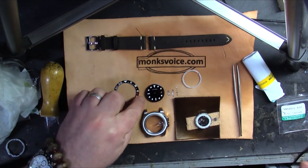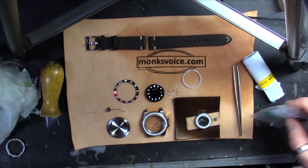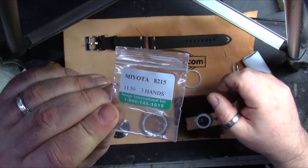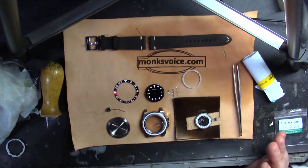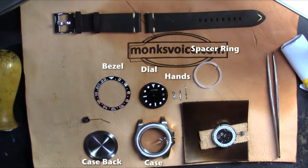He put my name on it, which was awesome. I had to get the Miyota movement and initially I wasn't too psyched about Miyota, but I've really come to like it. Now you can see it there. The process I'm going to use is to assemble the movement and the hands first and the dial, put that all together.